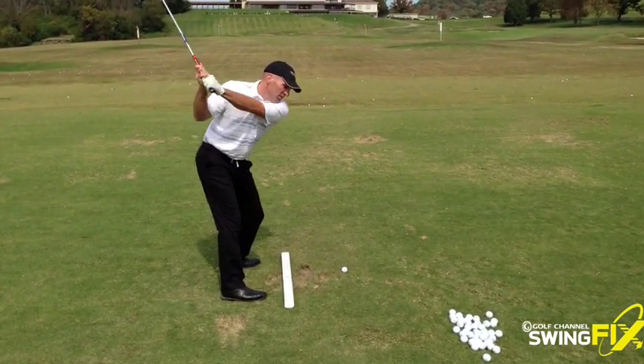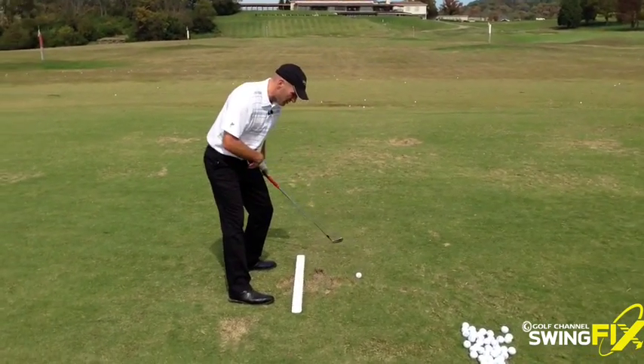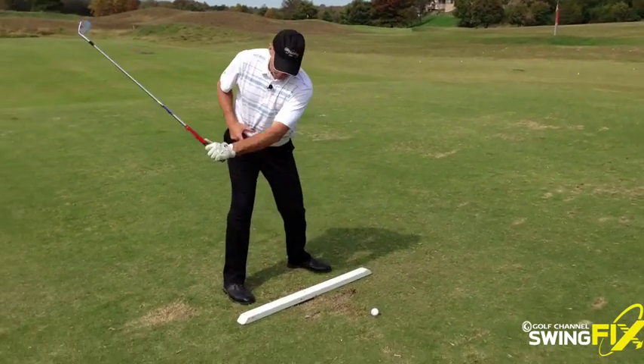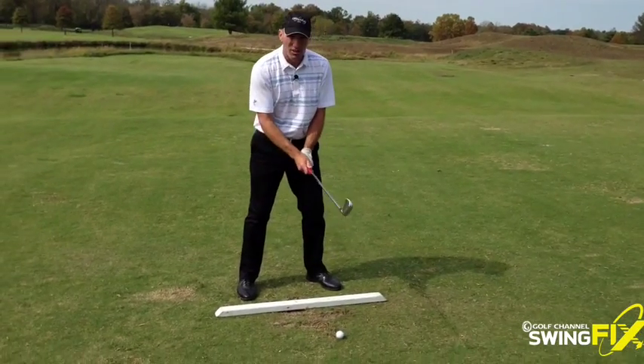What you want to feel is when you come down on your first move down — and coming around this way you can see this better — when you come down, the T right now when you turn back points behind the ball. As you start your downswing, keep the T pointed behind the ball longer. And that's the drill.